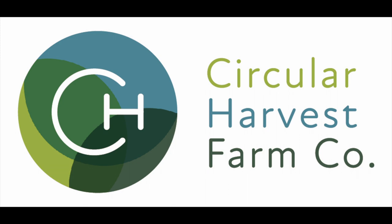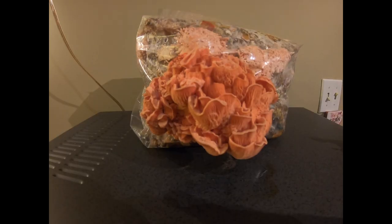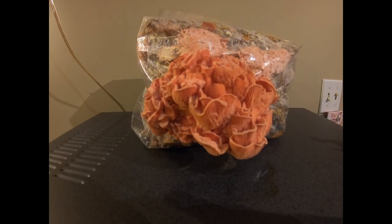Hey everyone, thanks for tuning in to another Circular Harvest video. Today we're going to teach you how you can contribute to a circular economy by growing beautiful mushrooms like this on nothing more than just newspaper.